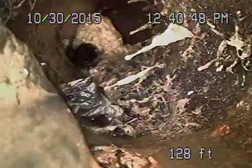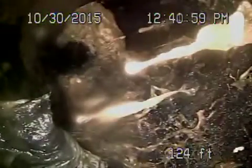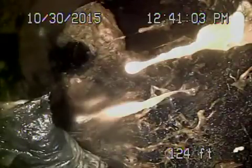It's cast iron. Right here at the 4x6 transition where it comes onto the property, you can see there is a pretty heavy root intrusion. You can see heavy roots right at the 4x6 transition. This is approximately about five feet deep at the property line.